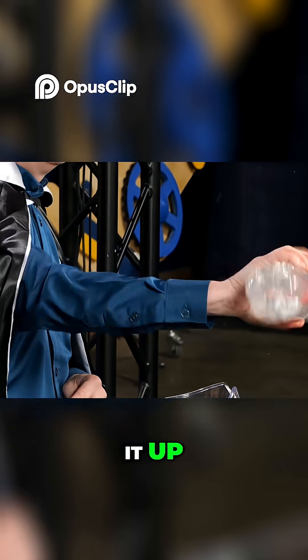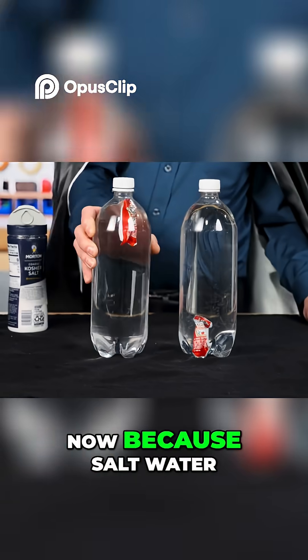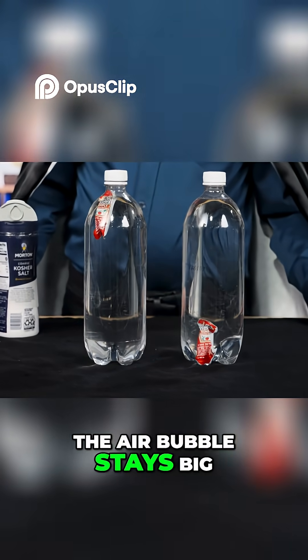So you just add some salt and shake it up. It's gonna increase the density of the water. Now it definitely floats. And because salt water is denser than regular water, ketchup will float on it as long as the air bubble stays big.